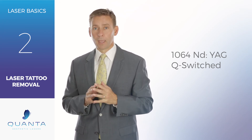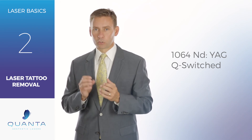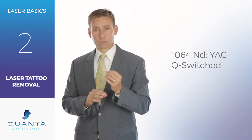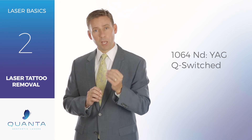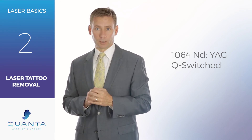total fluence, and is being delivered in a short enough period of time to really create that shattering effect that we're doing in tattoo removal. Call one of our aesthetic laser consultants today and we can help you decide which tattoo removal laser is right for your aesthetic practice.